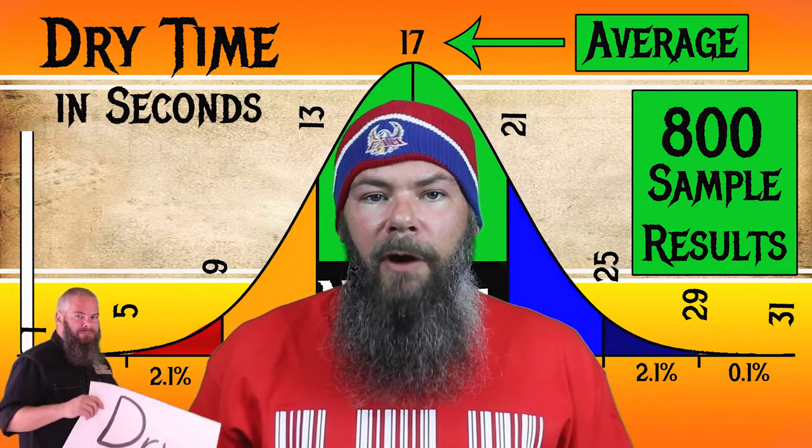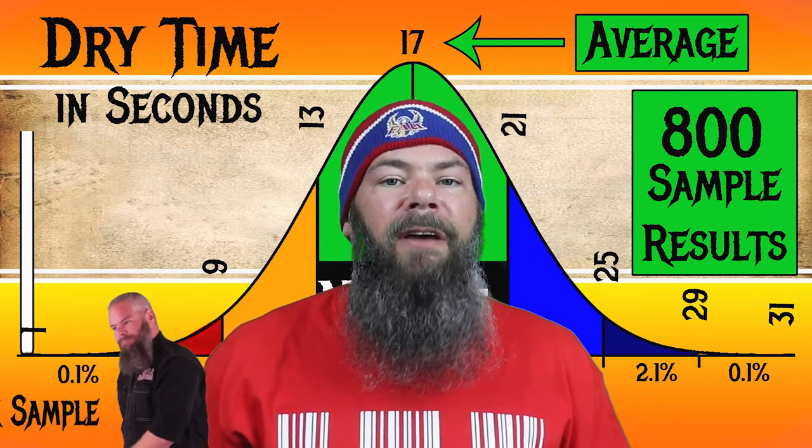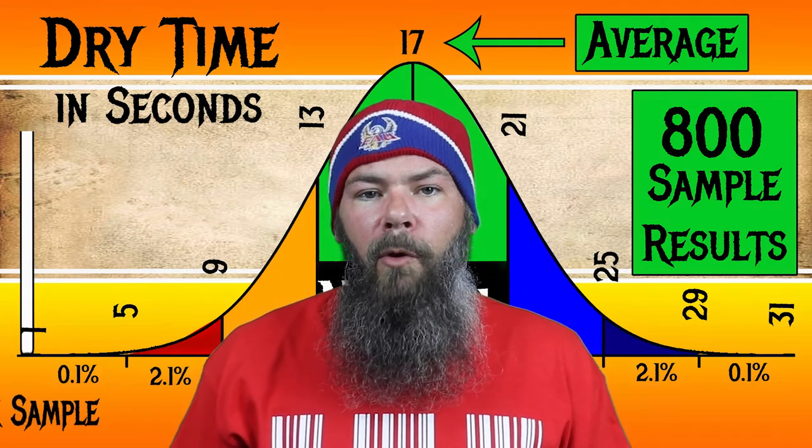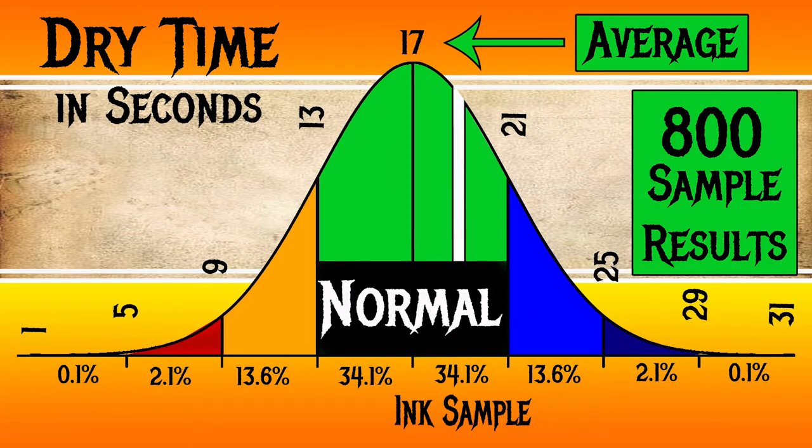To find my average dry times, I use my writing samples. For the inks I've tested, I have found an average dry time of 17 seconds, with the realm of normal being from 13 to 21 seconds. Blackstone's Brown Baronia has an average dry time of 19 seconds, making it still normal.